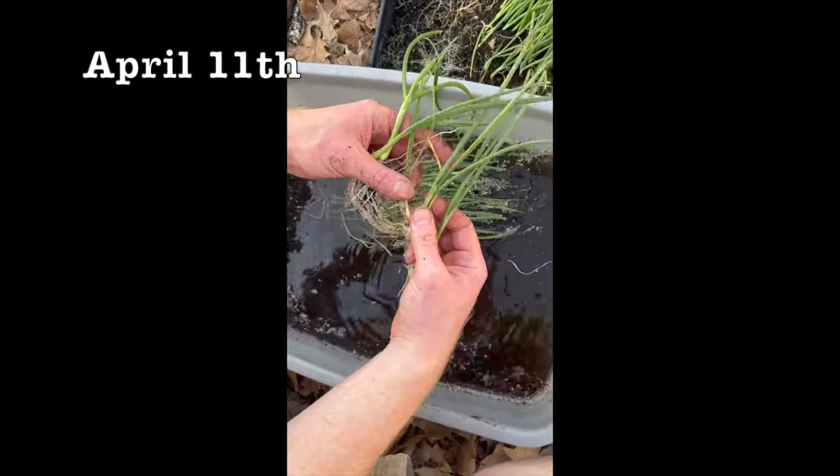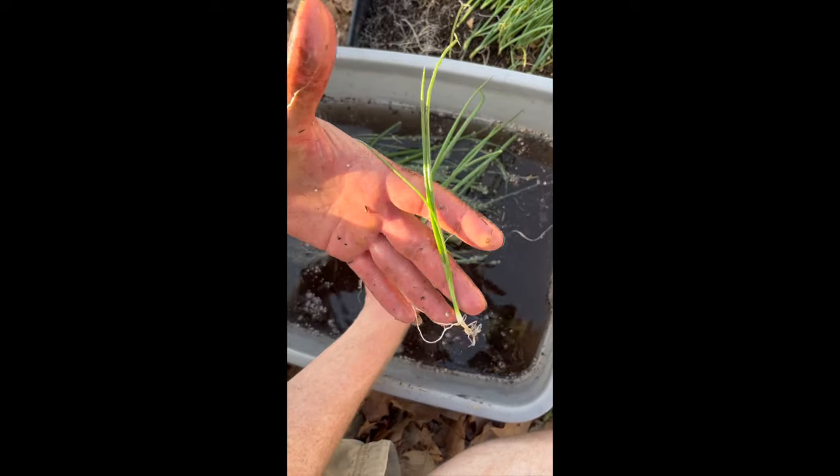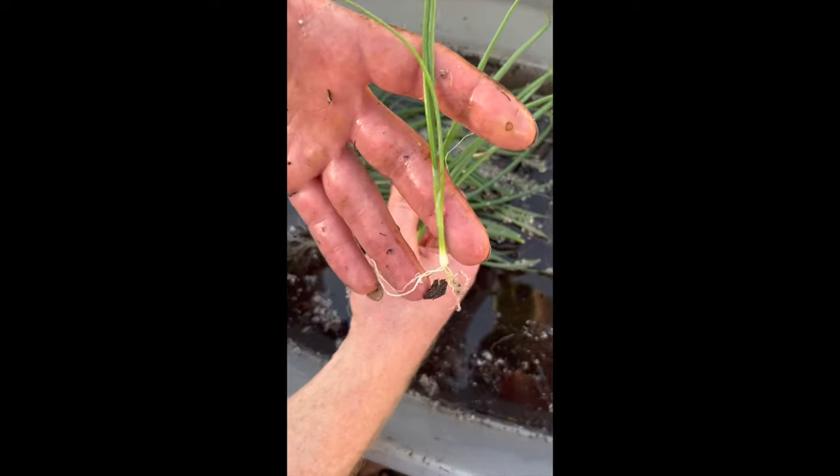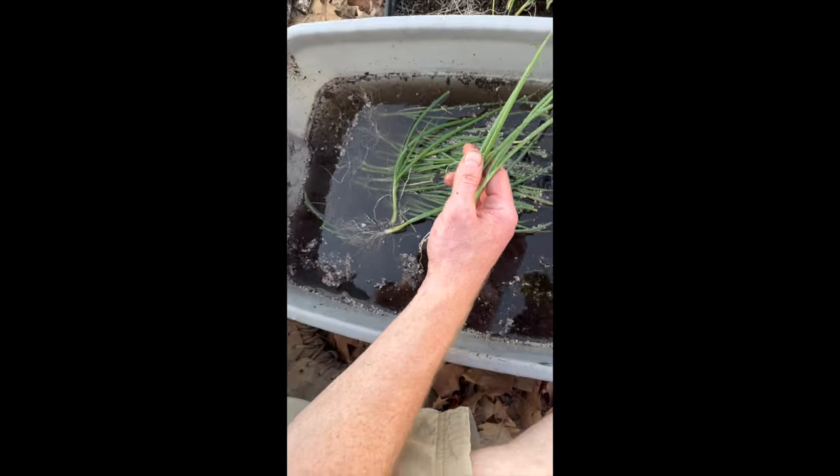We want to choose only the biggest ones. These smaller ones will produce something, but we'll just set those aside for now because we want just the biggest, fattest, thickest ones that we can, because they've got to get growing immediately.